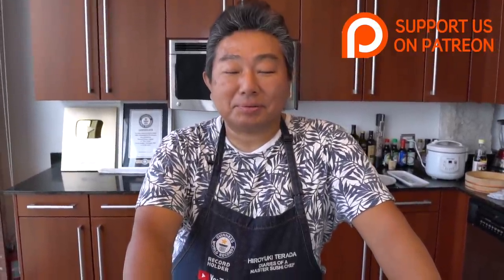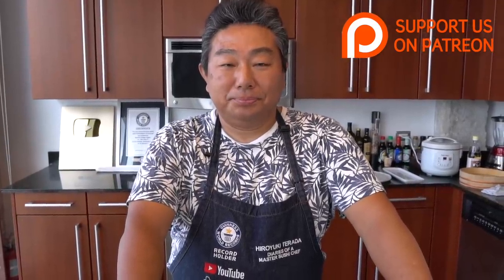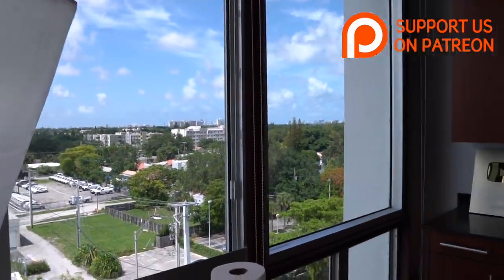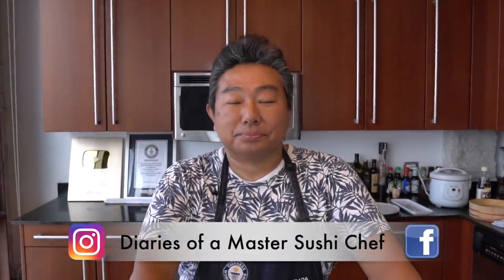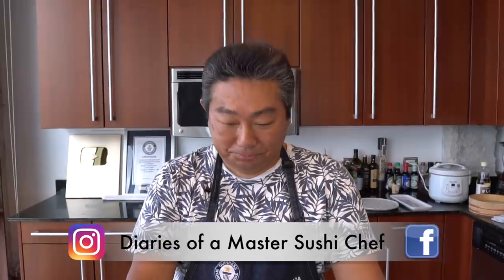Hero-san! Good afternoon, everyone. Good afternoon. Back in the studio. This is obviously a few days later. It's so beautiful and sunny today in Miami. And we are going to prepare the fish that you caught in the previous video. Okay Hero, let's go through the count of the fish and the ingredients.